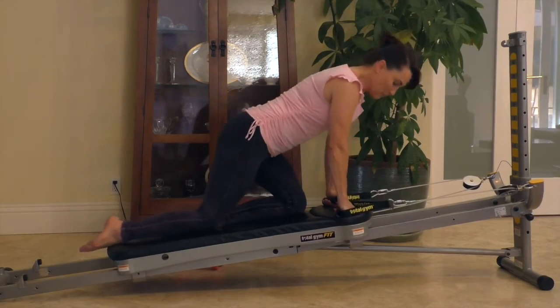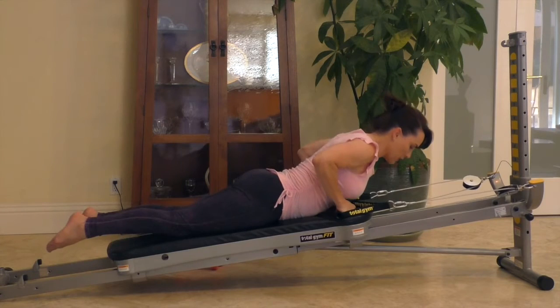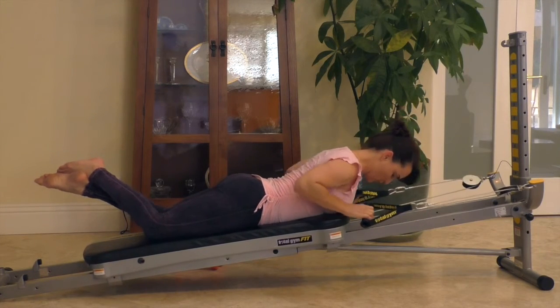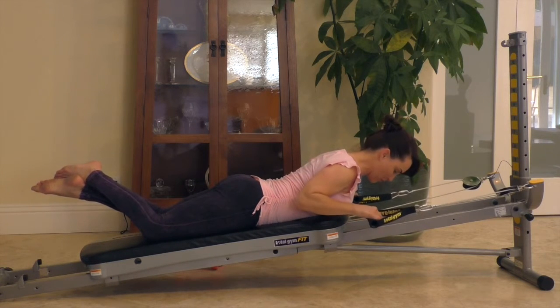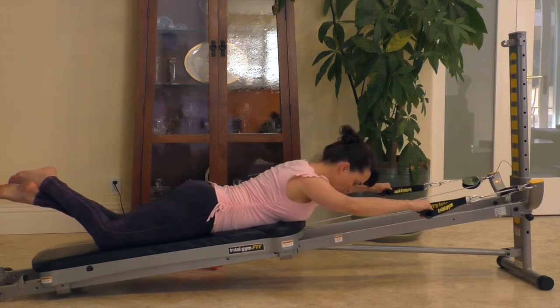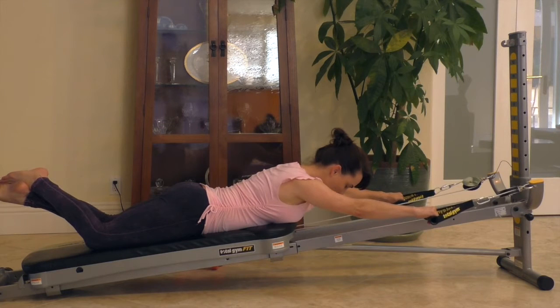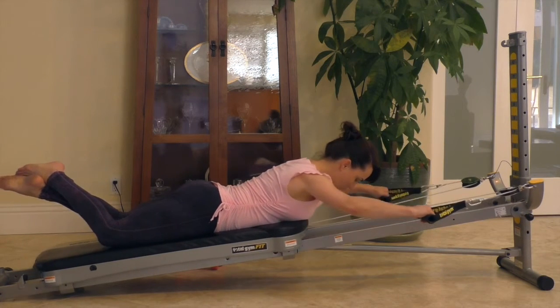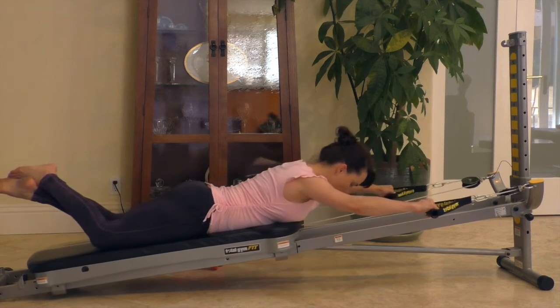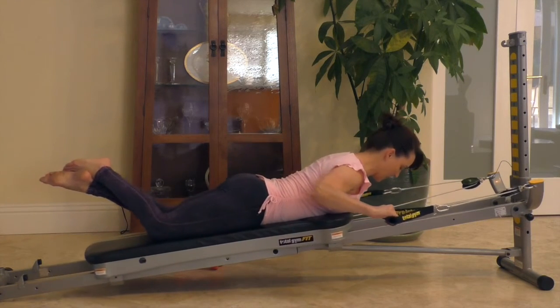Lat pulldowns can be executed on the chest. Make sure that your breast tissue is not being compressed into the board. Working through the lats, you raise your arms over your head, engage your core, squeeze the buttocks, and pull the elbows down by your sides, working through the back and your lats.